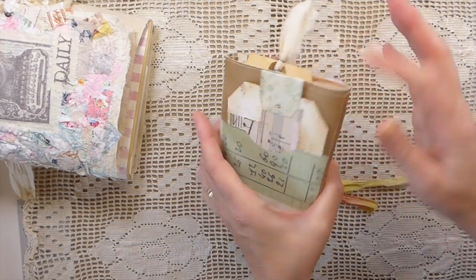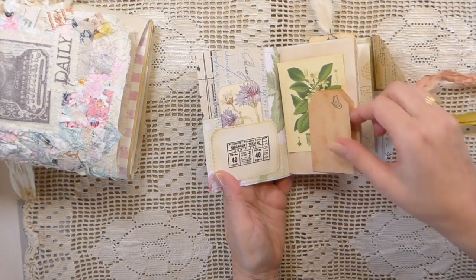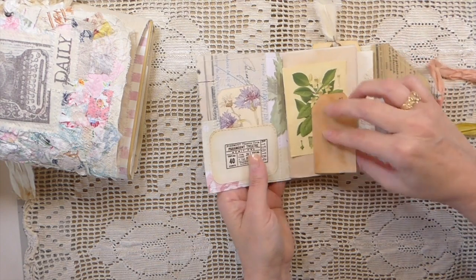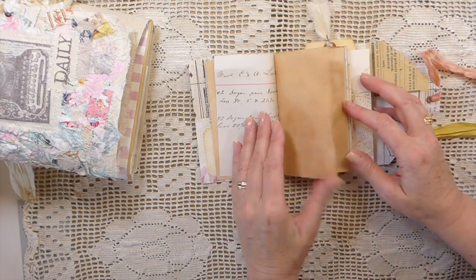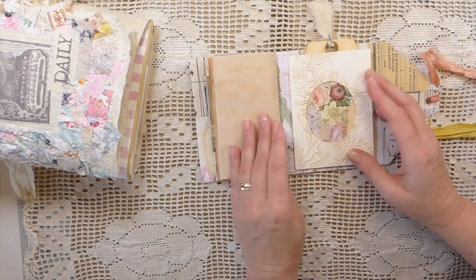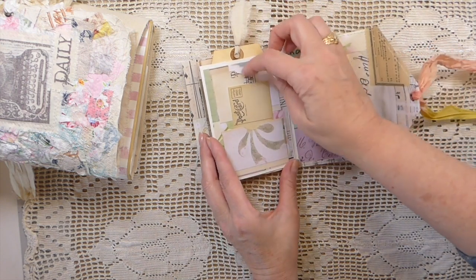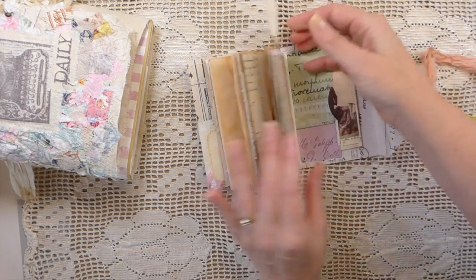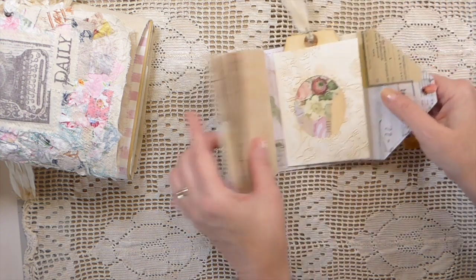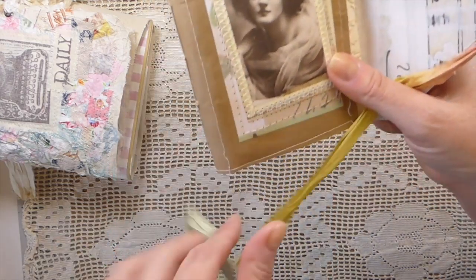It's not overly embellished — just a few things. I've got a flip-out pocket here with a journal card, two pockets here, and then I've made this tag that pulls out of this little flip. So that's one journal ready to go. You can see she's a vintage lady on the front, and it has a few pockets and journal cards throughout.